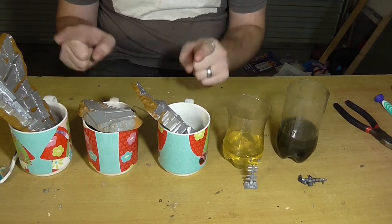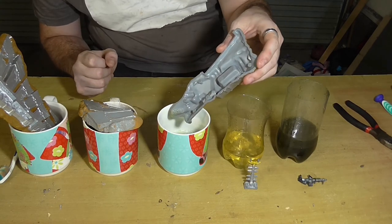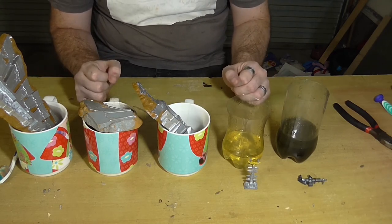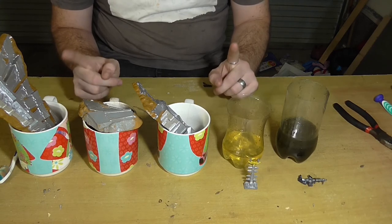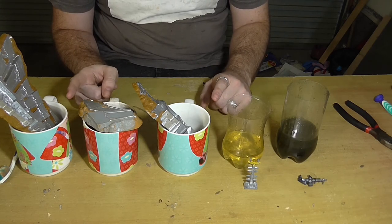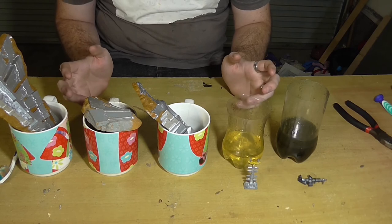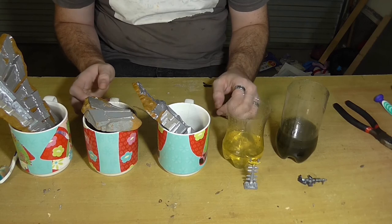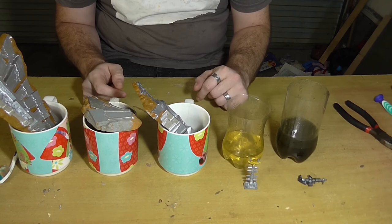Three out of five are pretty much finished. I'm going to leave the simple green and vinegar to soak overnight — or at least another five hours — because I'm satisfied it won't melt the plastic. If it's not coming off after six and a half to seven hours of soaking, it's not going to come off. I'll check back in a whole bunch of hours.